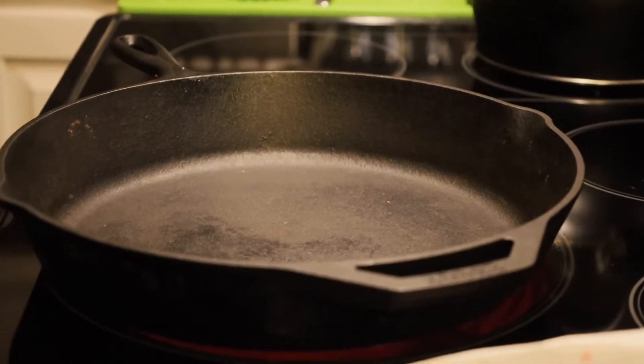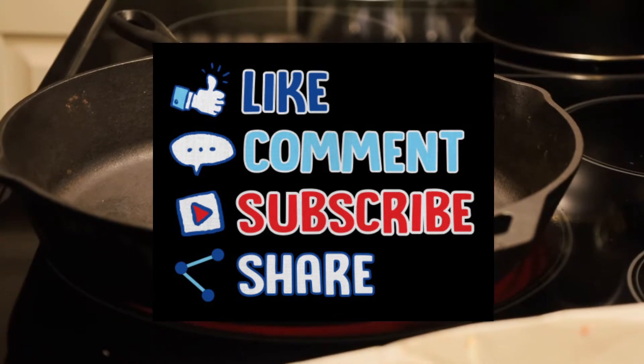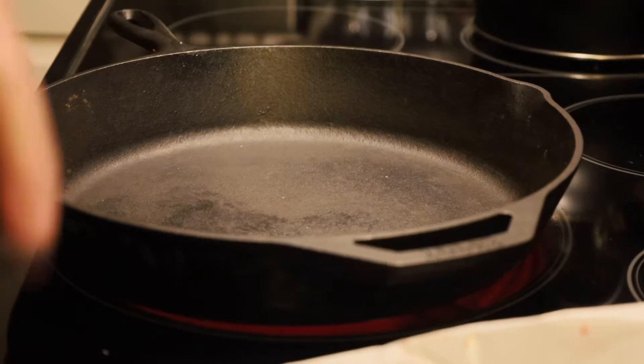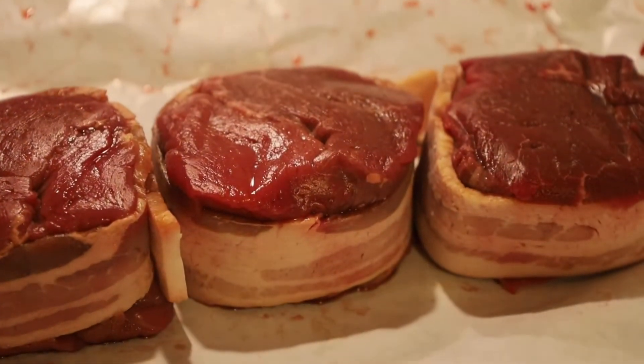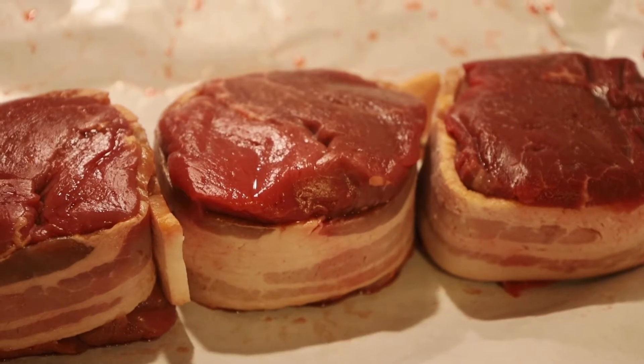Tonight for dinner we're going to have some filet mignon and we're going to top that with a cowboy butter sauce. We went to the local butcher and we got three eight-ounce filets, since there's three of us. What's shocking about this meal is it's cheaper than three of us going to a fast food restaurant eating. So you can prepare a nice gourmet meal at home for very little money.